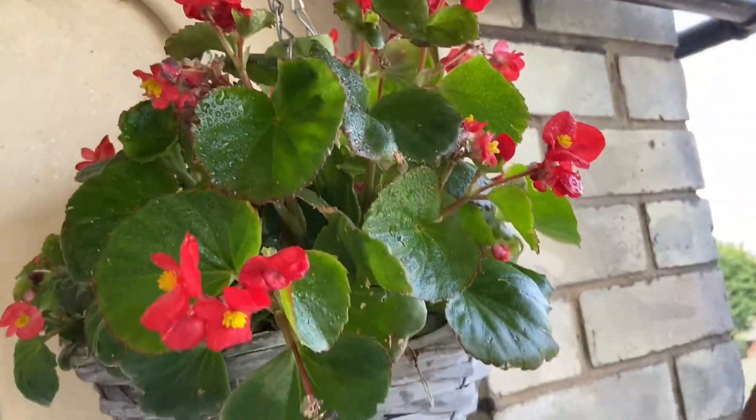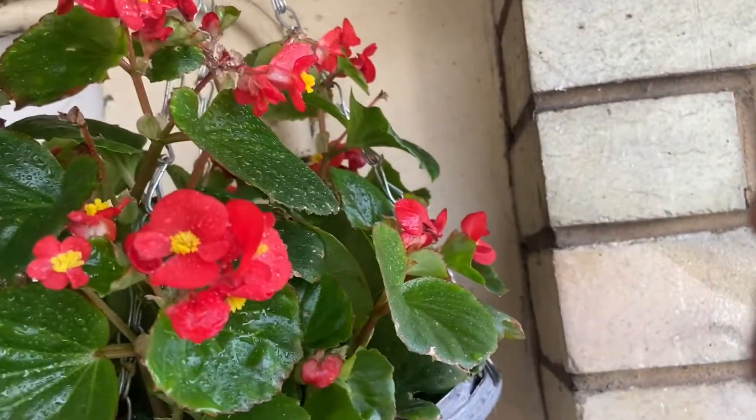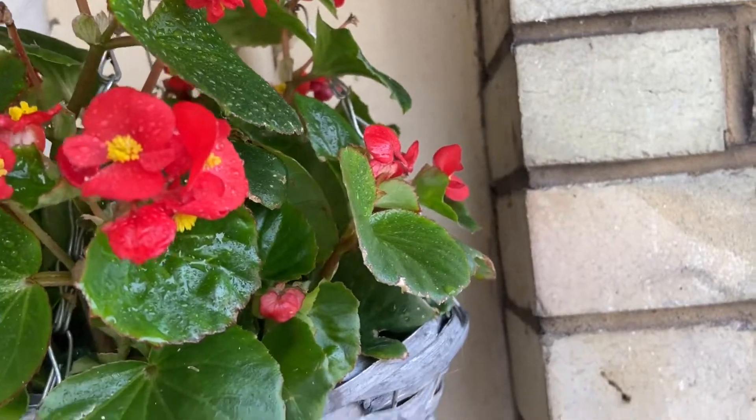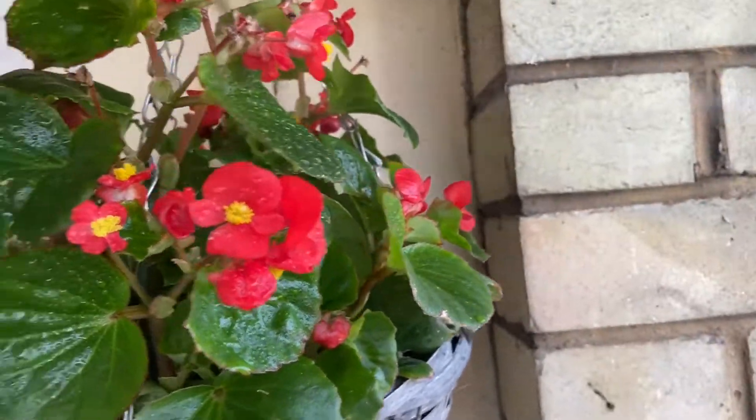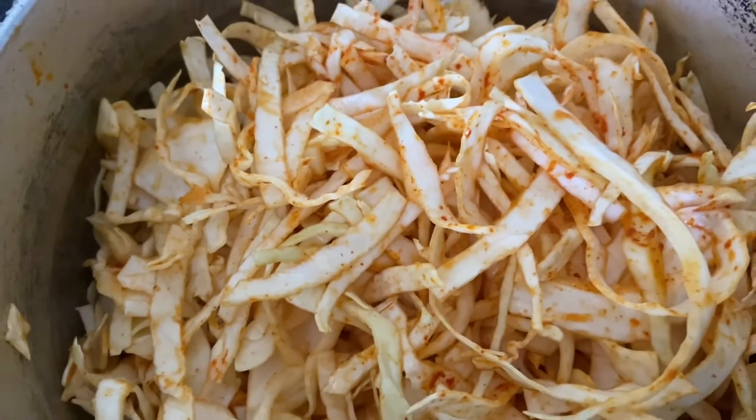Hello everyone, welcome back to Seren Recipe. I am going to cut my normal meal preparation. I am going to feed my early morning breakfast. I am going to start my lunch.